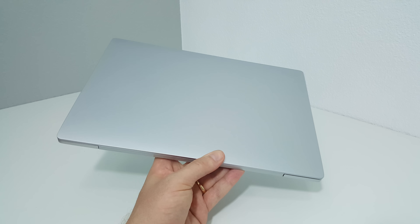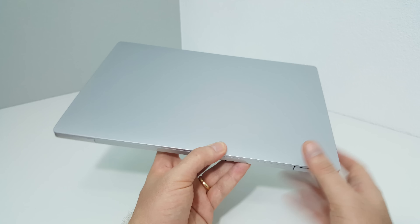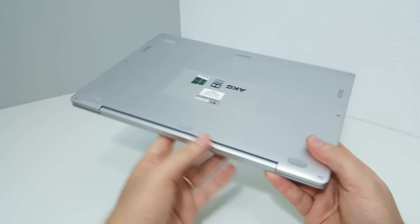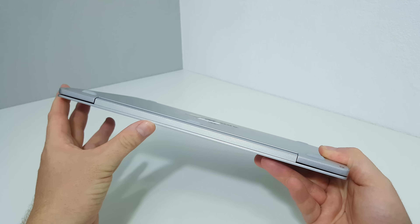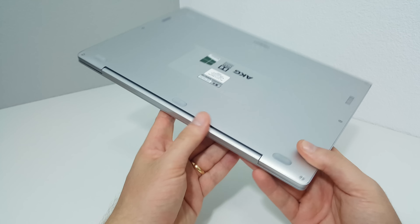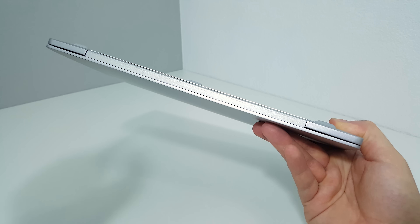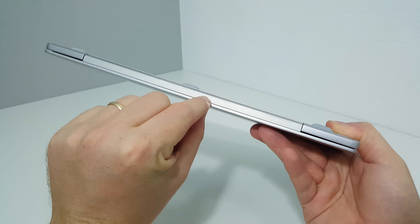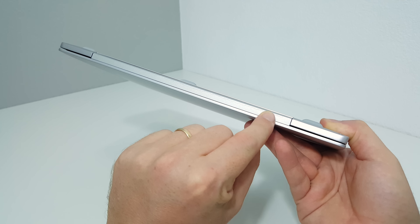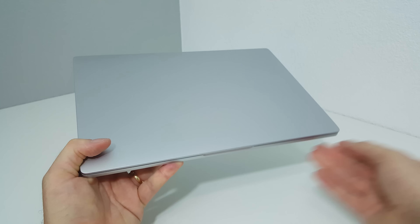Notably the top has absolutely no logos, which surprised me — I thought they would at least put the Mi logo on there with a backlight. I cannot fault the build quality apart from one thing: the frame along the edge is made of plastic and has been sprayed with a lacquer paint that has run a little bit. That paint run is the only flaw I can find with the build quality of the Mi Notebook Air.